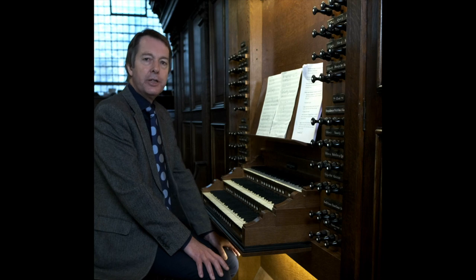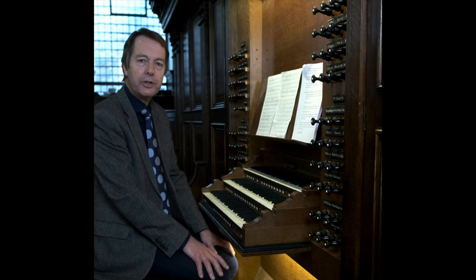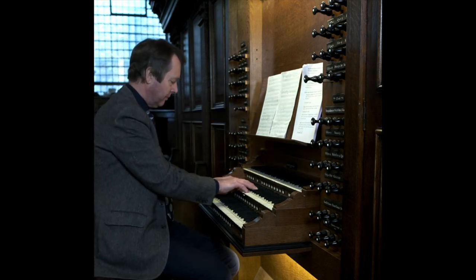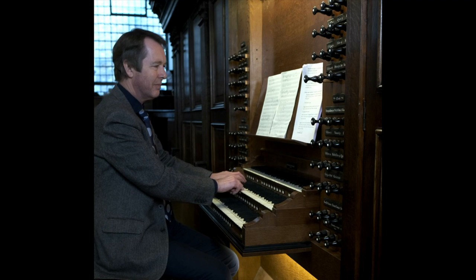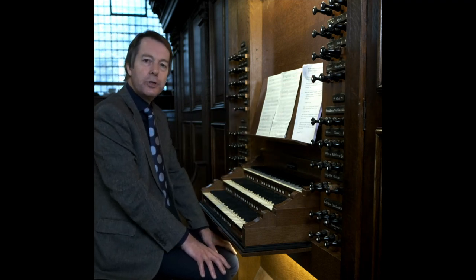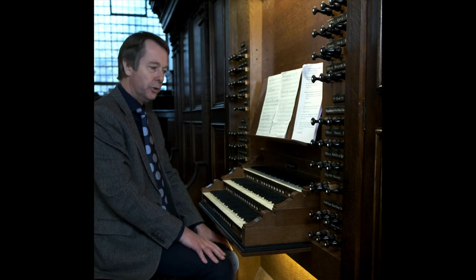There are different families of flue pipe. First the principals or the diapasons, the archetypal organ sound — firm and focused. Then there are flutes, which tend to produce a rounder, less assertive, more colourful sound. Listen to three of the eight-foot flutes on this organ.